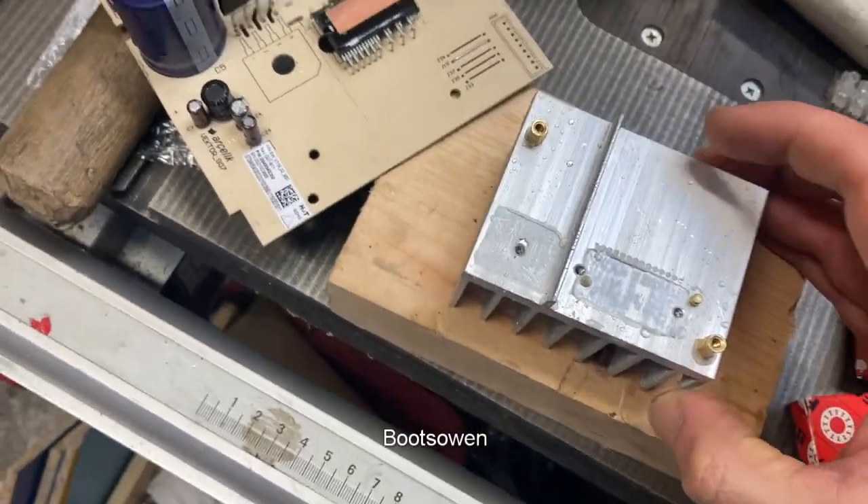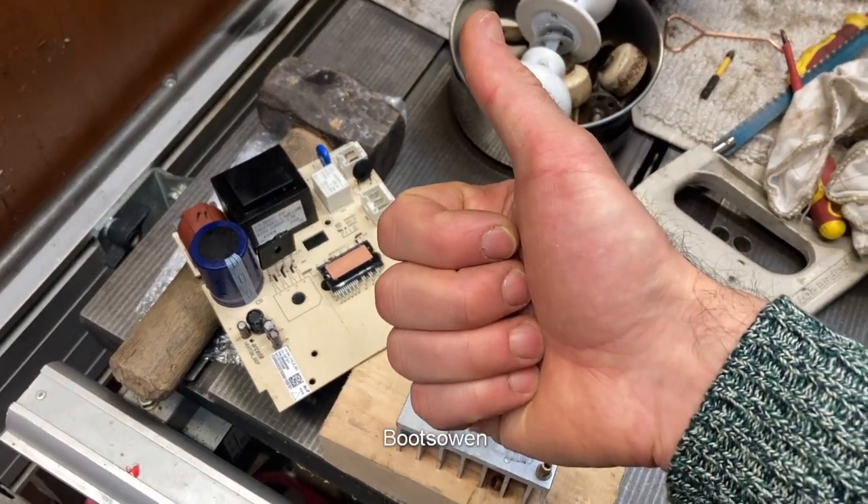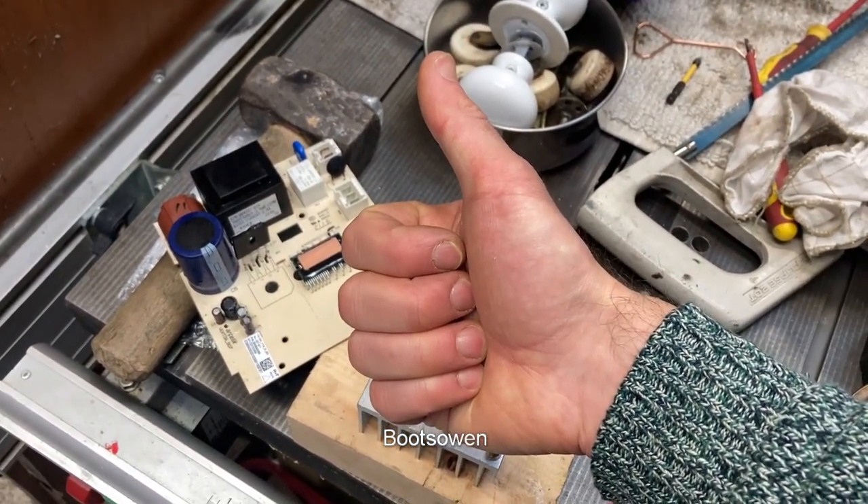There you go. Questions or comments, leave them below. It's only a short one. If you haven't subscribed already, please do. A like would be appreciated too. Thanks for watching, see you later.